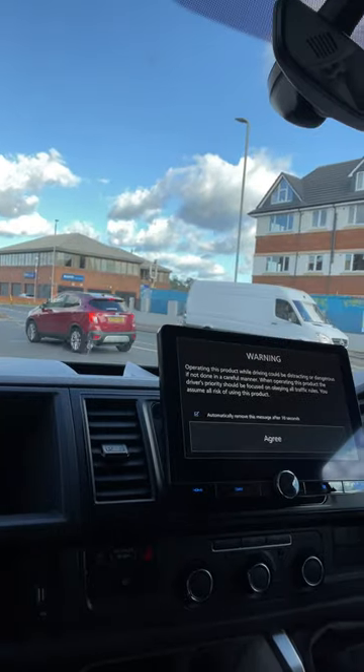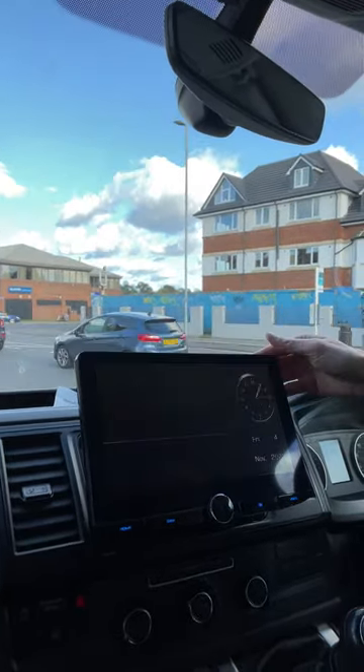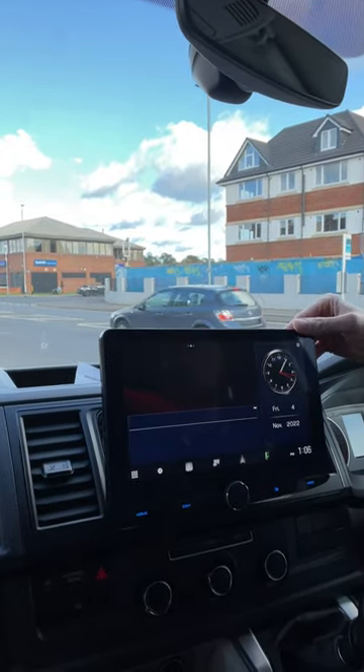This has had the Kenwood DMX 9720 unit with a large screen. These are notoriously bad for glare, so this enables you to adjust the angle on the fly to reduce the glare, like so.